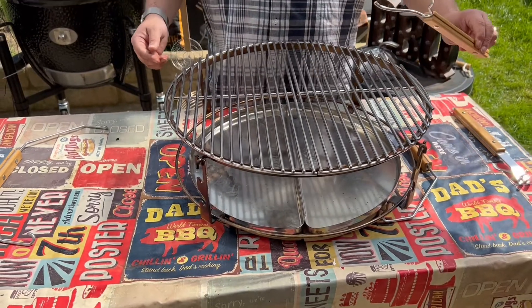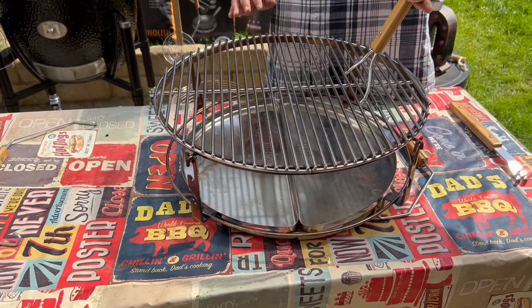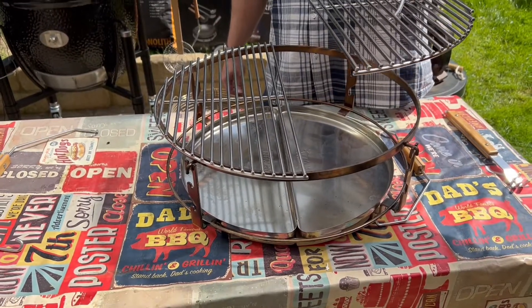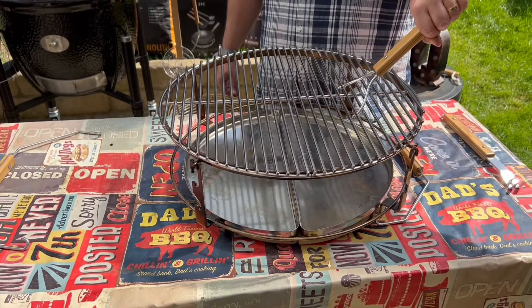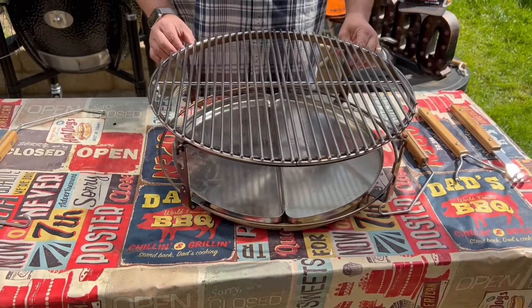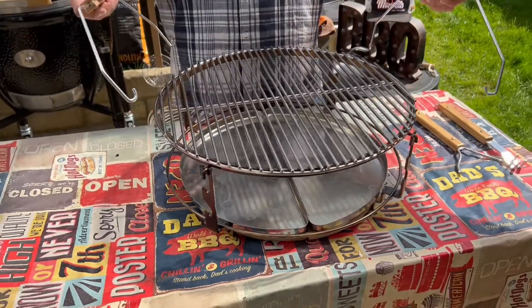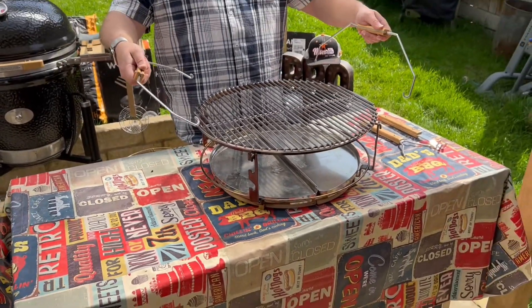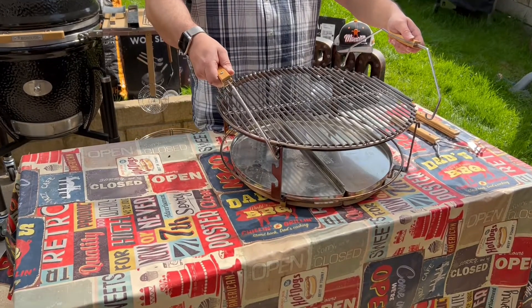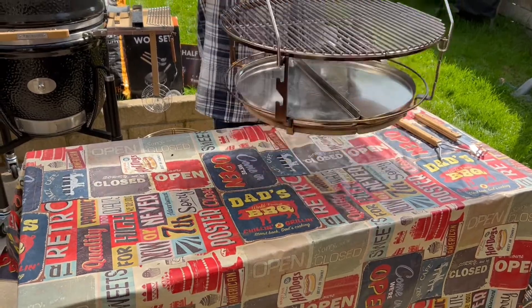The stainless steel grates simply sit on top of that. Also included with this system is a grate lifter — again, when it's red hot and you don't want to be handling it, you can just interlock it in and lift it out. The Pro Series Smart Grid System also comes with handles which you can fit in on each side and simply lift it straight out.